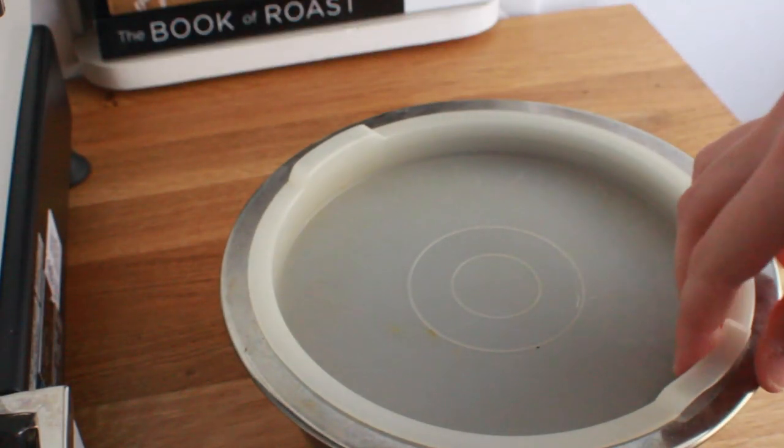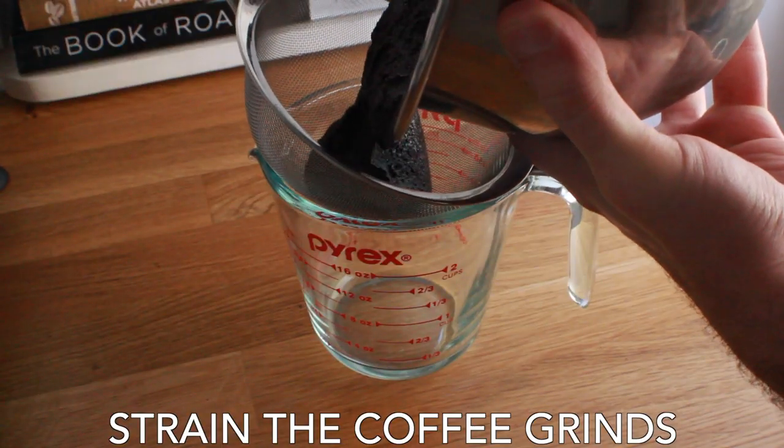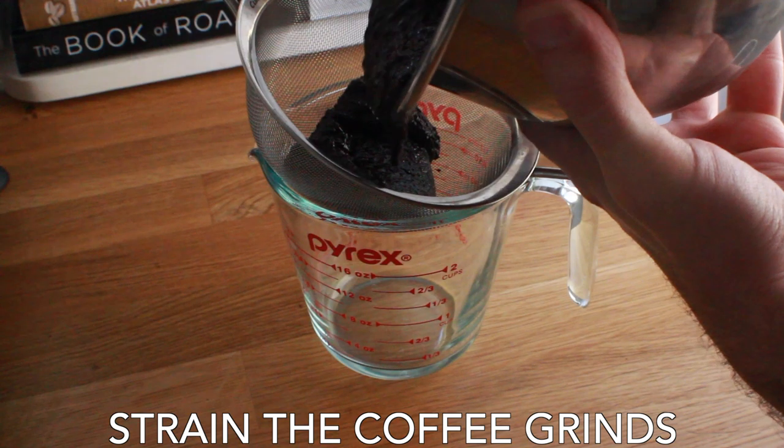Now that we're all brewed up, let's check it out. Since I used that really thick vinegar, you can see it's created a very thick sort of sludge — it's going to make it a little more difficult to filter. But let's dive in. First things first, let's strain the coffee grounds as much as we can.